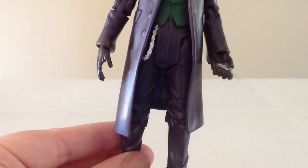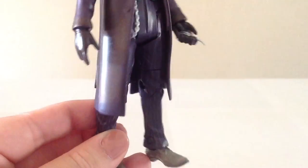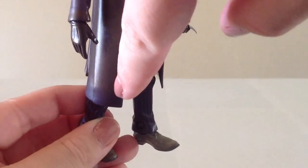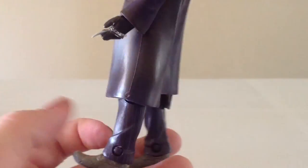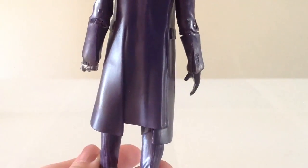The jacket is pretty nice. There's a little bit of dirt that you can see on his sleeve as well as other areas of the coat, just to give it a more used look. Pretty nice job with that.